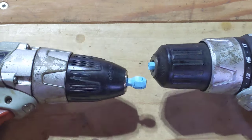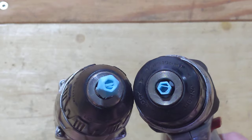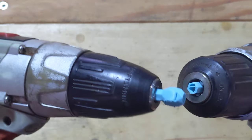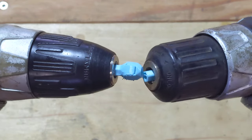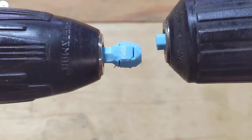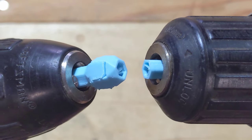Wow, look at that — instantly. The vertical one broke, as predicted, right along the grain line of the layers. Exactly as you would predict.